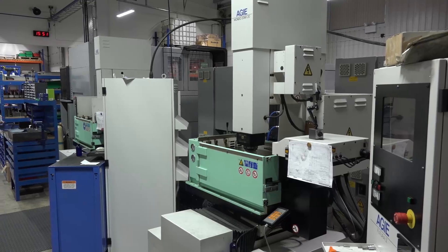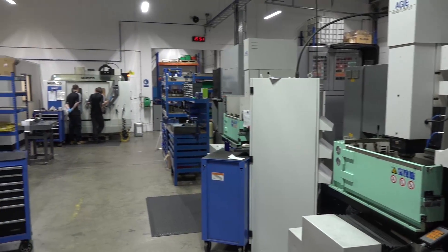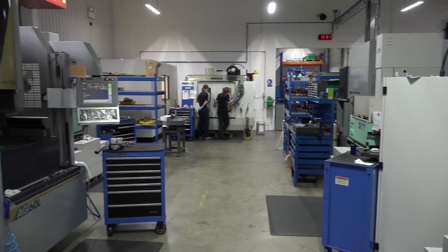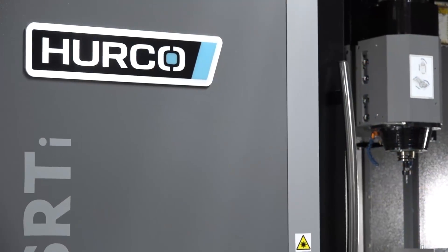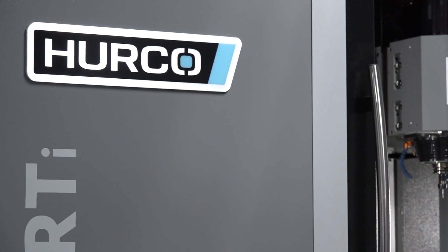Tell us a little bit about the company, when it was founded, and what your specialist skills are. Well, we started off in 1986, which was founded by my late father, predominantly doing EDM specialist work. We moved into CNC milling in the late 90s with a Herco, and that started our relationship with Herco.